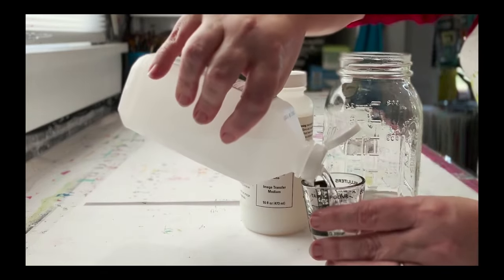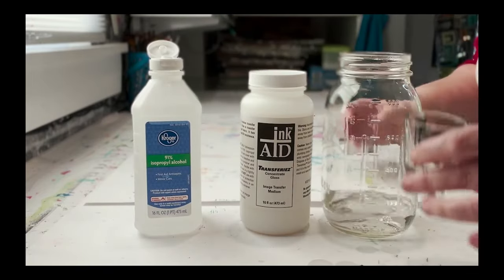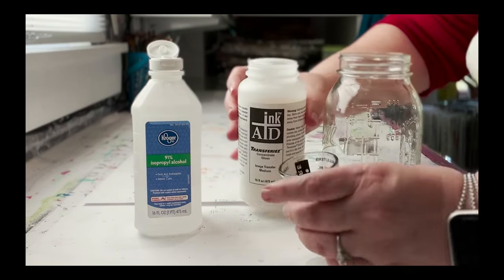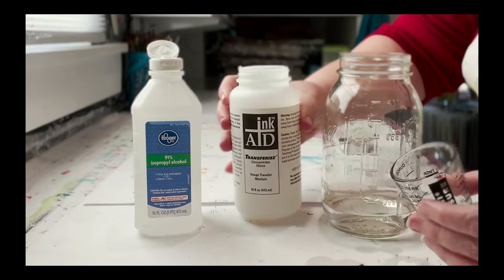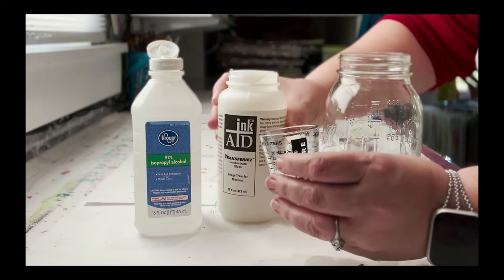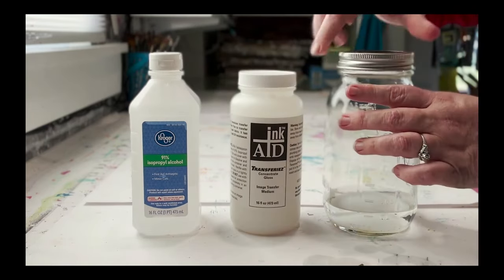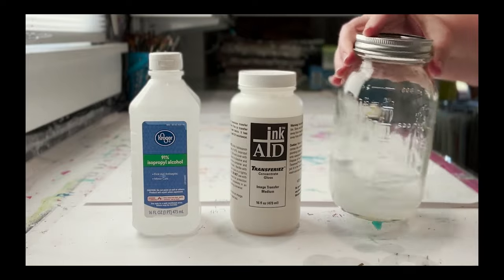Once I've used something for this process — whether it's the jar, the measuring cup, anything like that — it is no longer food safe. So please keep that in mind once you use this with your art supplies; it is just for art supplies. You're going to start by adding four ounces of the 91% isopropyl alcohol first into the jar, because the order does make a difference and makes everything mix up a lot better. The next thing you need to add is one tablespoon of the transferees concentrate — the image transfer medium created by InkAid — and then add it to the alcohol.